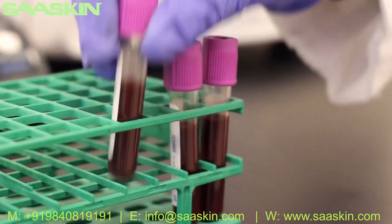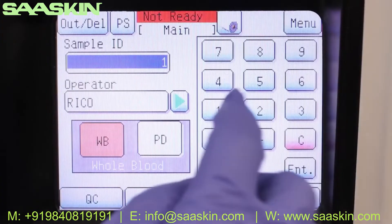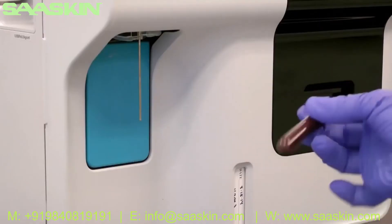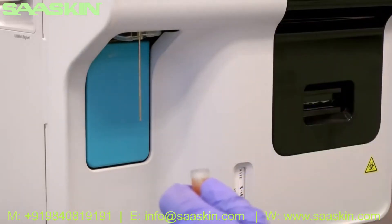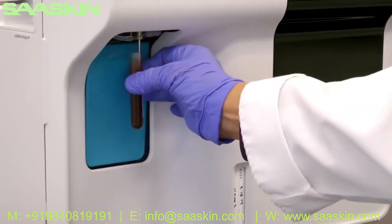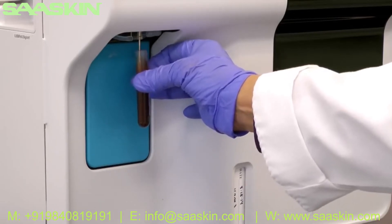Enter the sample ID using the barcode scanner or touchscreen. Mix the sample by inverting it 10 times. Remove the cap and hold the sample up to the aspiration probe. Press and release the start button behind the aspiration probe. The XP300 will aspirate 50 microliters of sample.